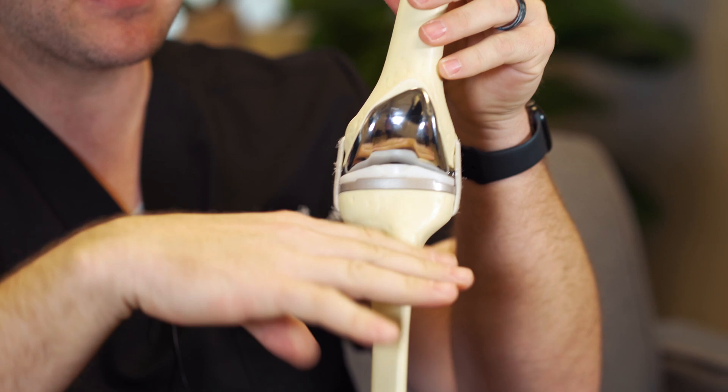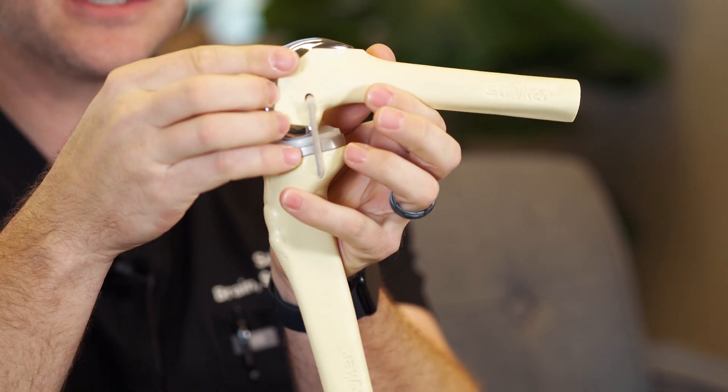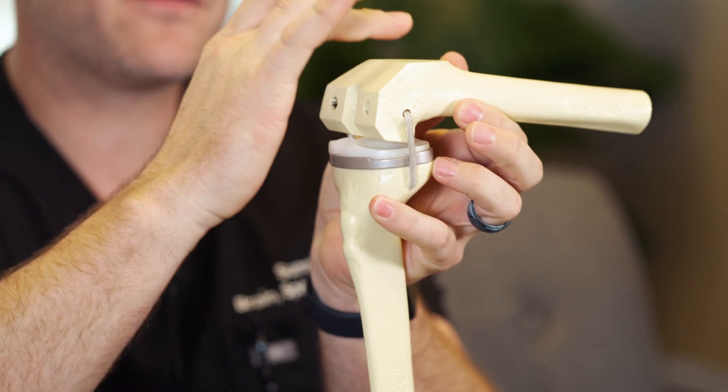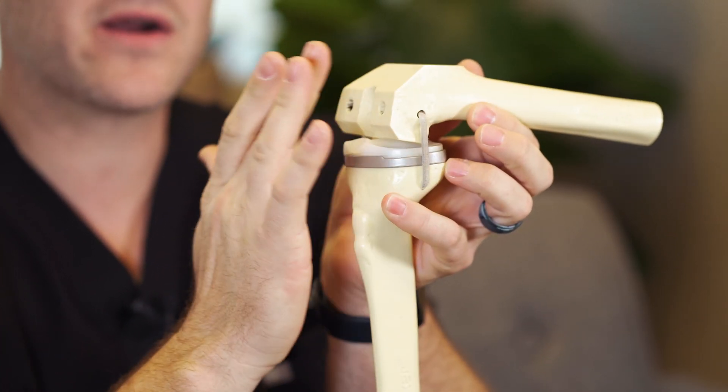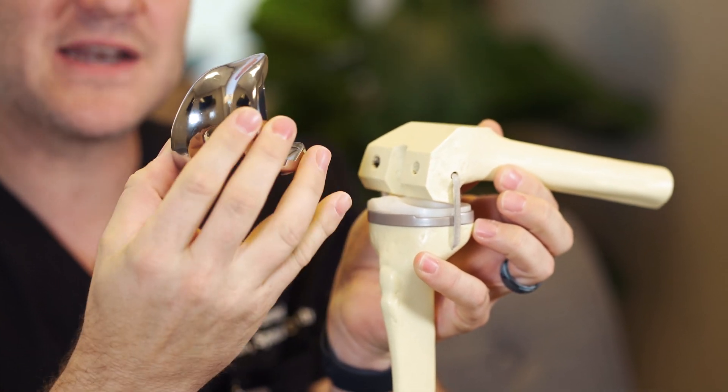A lot of times patients think that what we do is just chop off the knee and throw it away — that's your knee replacement. But realistically, I'd rather you think of it more as a resurfacing. Instead of chopping the whole thing off, what we actually do is what I call trimming the hedges — we cut off the bad cartilage and shape the bone to fit what the implant is going to look like.